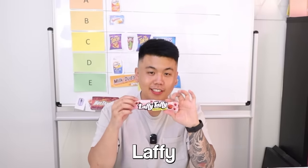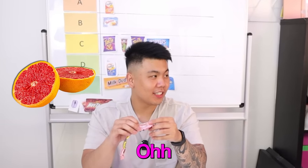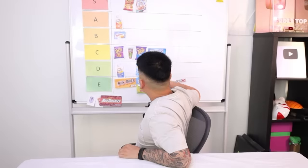Next up we've got Laffy Taffy — stretchy and tangy candy. There's a joke on every wrapper. What's a vampire's favorite fruit? Blood orange. This is attached to the actual wrapper itself. It tastes bad — very artificial. It doesn't really smell like anything, but the first thing you taste is extreme sweetness. Laffy Taffy — more like Laffy Bad. That is the worst thing we've had so far. It goes straight to E.